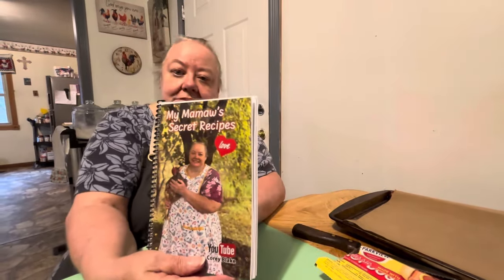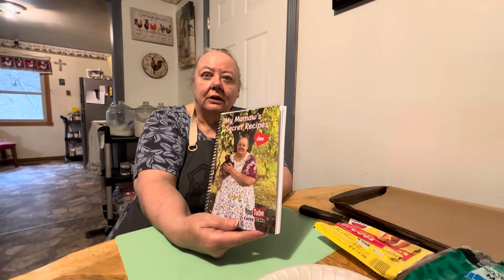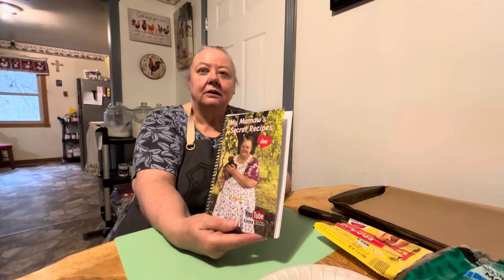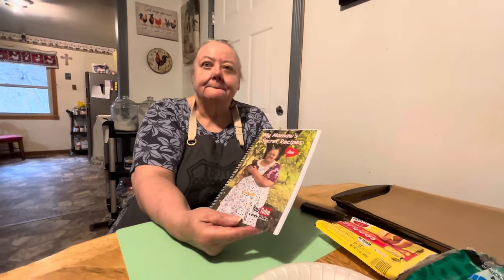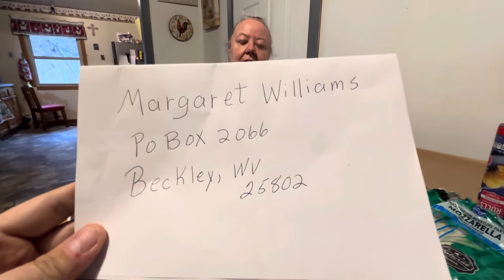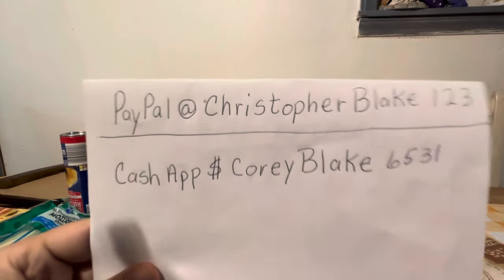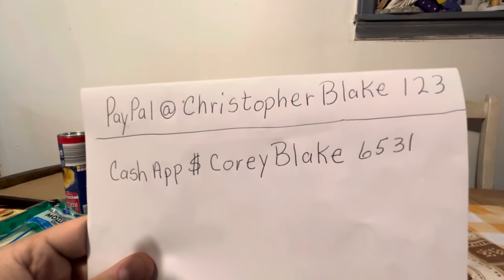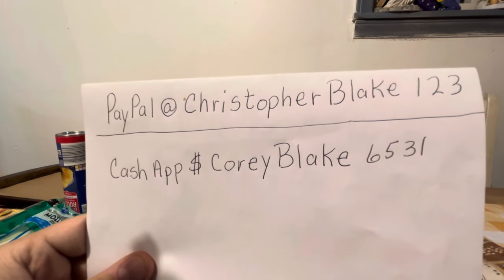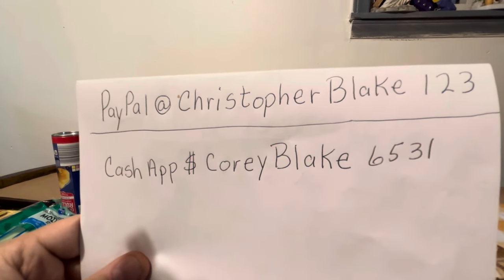We're selling the cookbook for 30 dollars each — we'll pay the shipping and throw in a tea, cards, bookmarks, and a few extra things. It's just 30 dollars for the book and that's it. You can send payment to the PO box by money order, check, or cash — just make sure to put your address on the inside of the envelope and we'll send it out the next day. Or if you have PayPal or Cash App, you can send it that way — put your address in the order when you send the money and we'll send it out as soon as we get it.